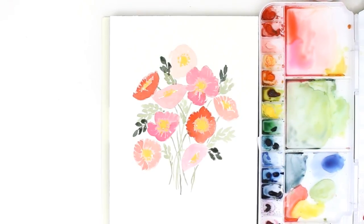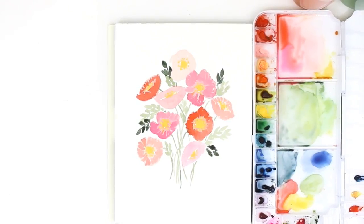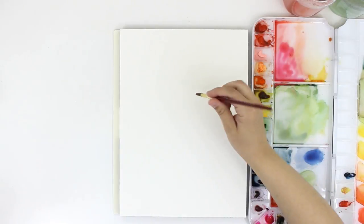Hey everyone, it's Erin. Welcome back to my channel. Today I'm going to be painting this poppy bouquet. All of the products I'm using will be listed down in the description box below if you're interested.